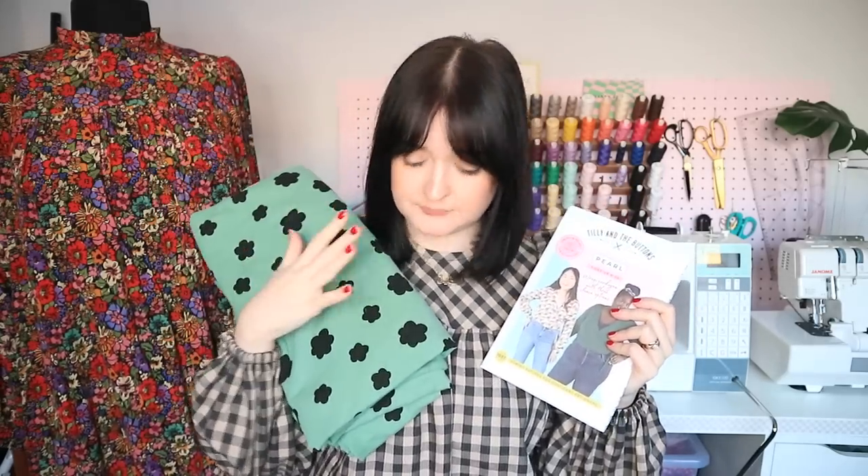The last thing I have to show you is a Pearl cardigan. Pearl came out this time last year — I've made two already, a floral one and a black one — and then I picked up this beautiful fabric from Hey Sew Sister last year. I had my eye on it for a while; it came in a couple of different colours and I thought it was going to be perfect for Pearl. I get so much wear out of my Pearl cardigans — I love wearing them with my high waist jeans, it's just such an easy outfit. Because this fabric is jersey with a little bit of weight to it, I think it will really hold its shape nicely for the balloon sleeve, so I'm going to go for the balloon sleeve.